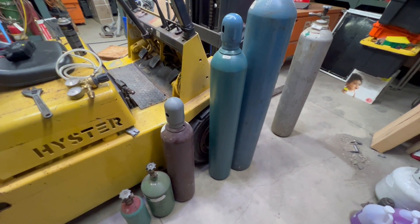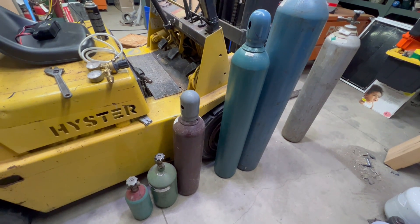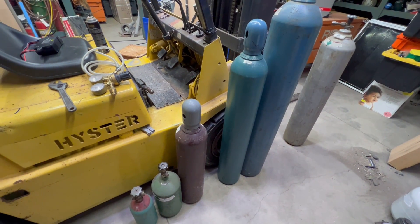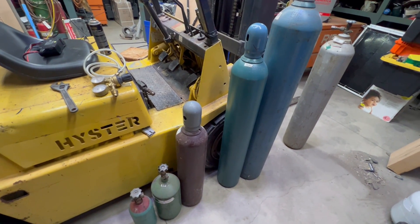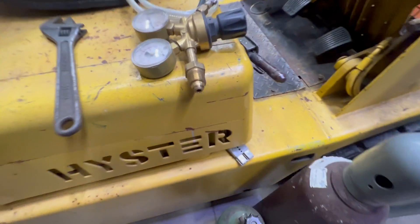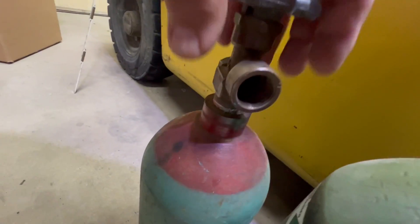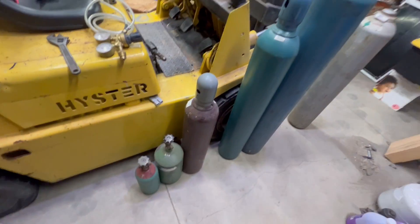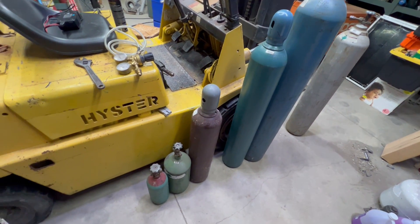Let's talk about shielding gas tanks. Tonight we're going to talk about argon, helium, argon-CO2, or argon-helium mixtures — anything that has a CGA 580 valve. Nitrogen has that too, but nitrogen is different. So here are the ins and outs, what you need to know on those tanks.